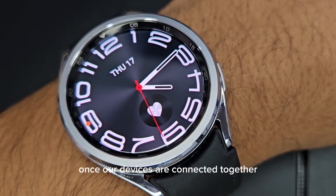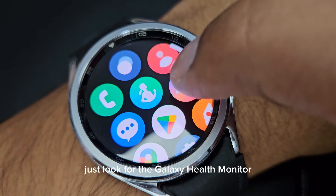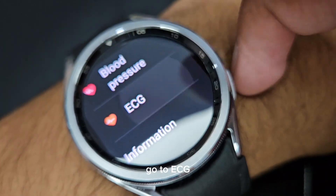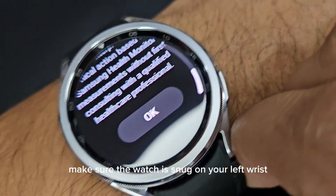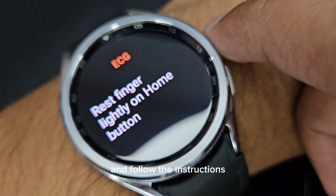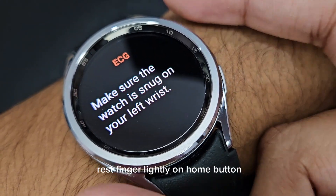Once our devices are connected together, just look for the Galaxy Health Monitor. Go to ECG, make sure the watch is snug on your wrist, and follow the instructions — it says rest your finger lightly on the home button.